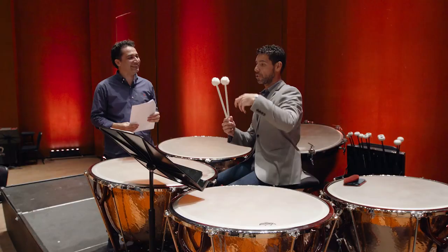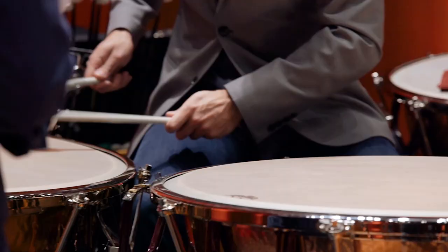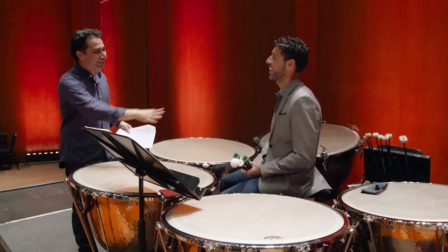This one obviously has a lot more felt on it. It's wrapped as a bowl, so it's a rounder sound and it sounds a lot more beautiful. Thank you, Leo. Of course, thank you — my pleasure, thank you very much.